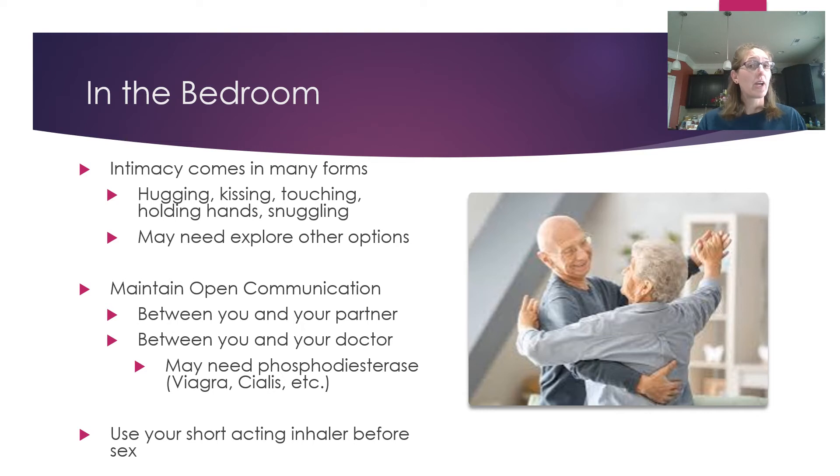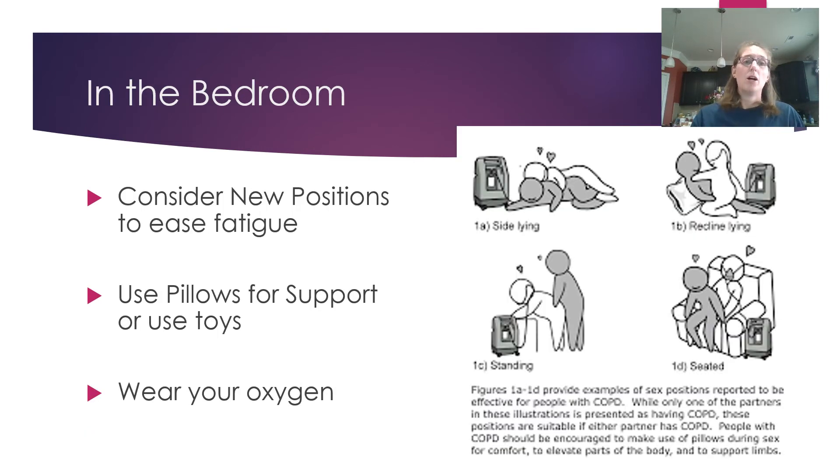If you're on a short-acting inhaler, make sure you use it before any sexual activity so your airways are open and you're prepared. Consider changing positions to ease fatigue — options include side-lying, reclining, standing, or a seated position, with the person who needs to be more relaxed in a more supported position. Use pillows for support. Assistive devices are perfectly safe to use. If oxygen is prescribed, wear it — just make sure your cannula is long enough to give you plenty of room.